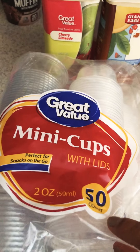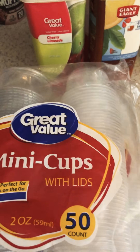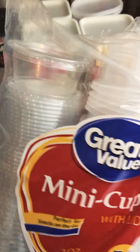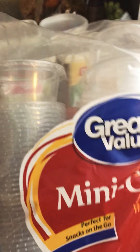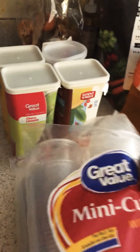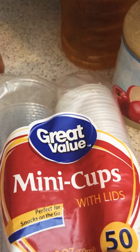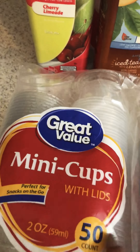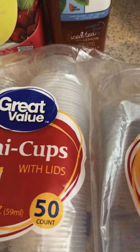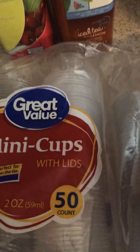I bought these little two-ounce cups for when I come home from the hospital, since you're not going to be able to drink or eat too much. I was thinking about putting broth in here — you won't be able to eat more than two ounces every hour or every few hours. I bought a bunch — 50 in a pack, just a few bucks. I was also going to make a bunch of sugar-free jellos and puddings the day before surgery, put them in these cups, and by the time I come home from the hospital they'll be good to go.